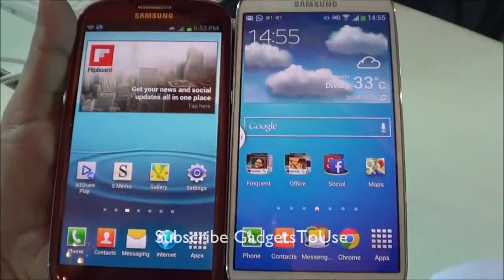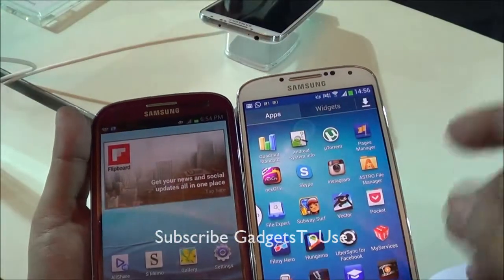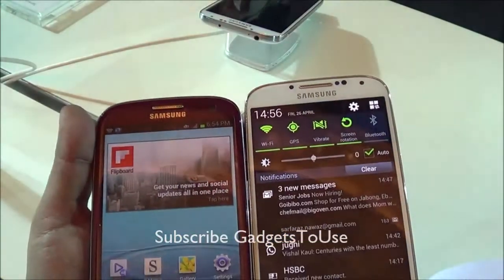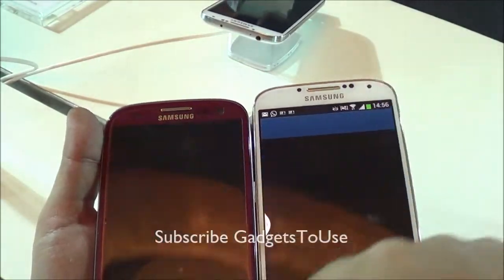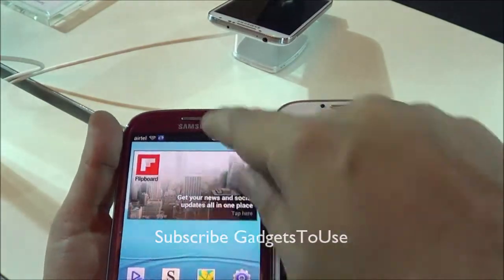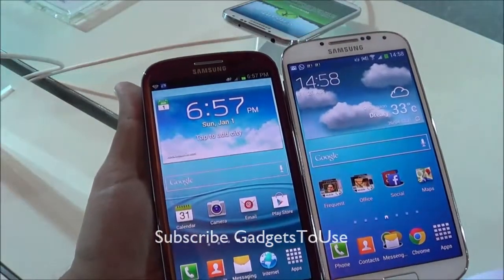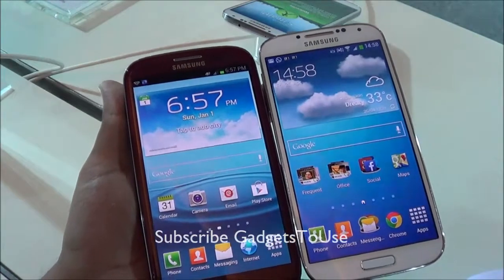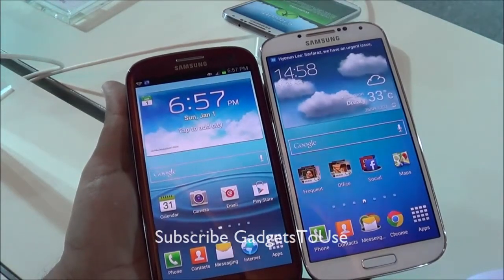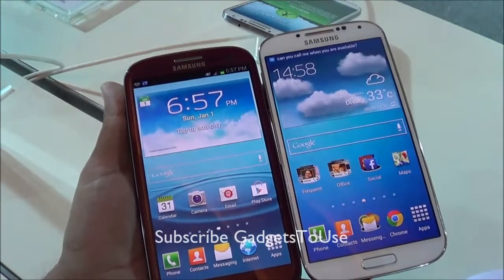The TouchWiz UI on the S4 is much more enhanced with a large number of new features — whether motion-related features or any other new features — compared to the S3. That wraps up our quick hands-on comparison of the Samsung Galaxy S3 with the S4.